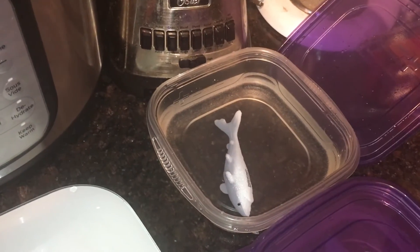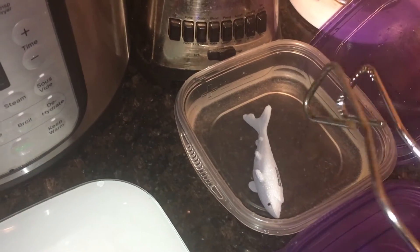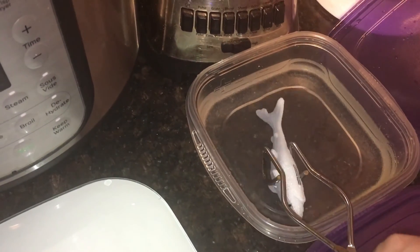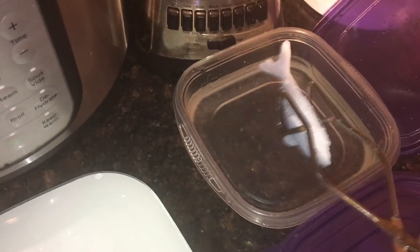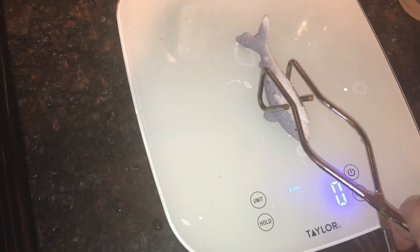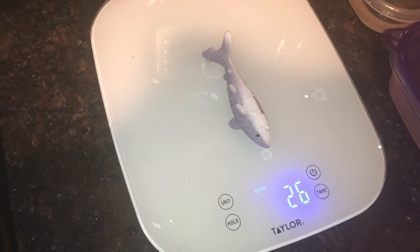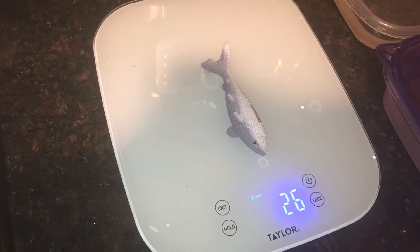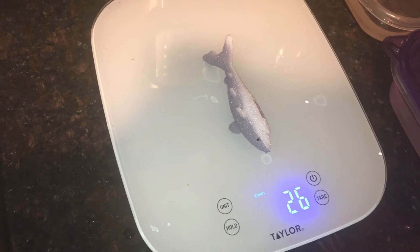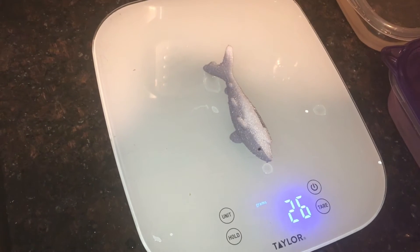Now let's measure our shark that was in the water without any salt. I'm going to get my tongs and shake off my shark. My scale is back at zero. I'm going to place my shark on the scale and wait for it to settle. This shark is showing that it's 26 grams — the shark also got bigger.